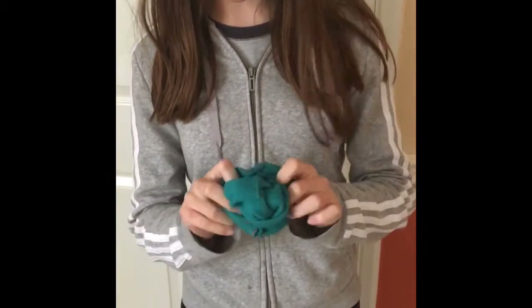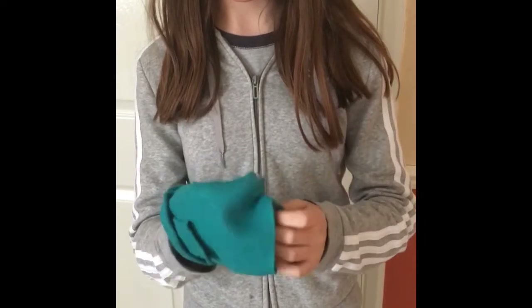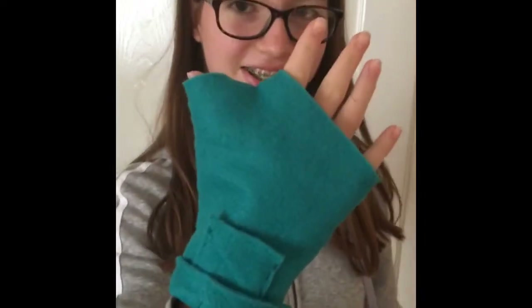Now I've finished sewing the glove, I can turn it inside out. And this is the finished glove.